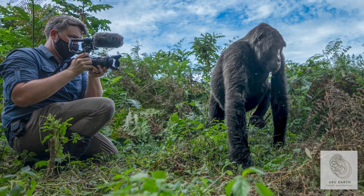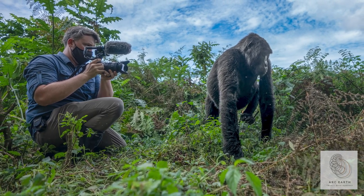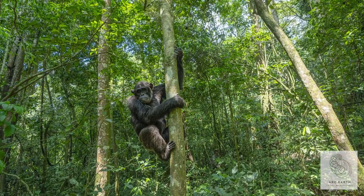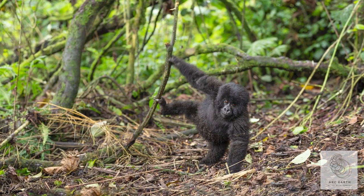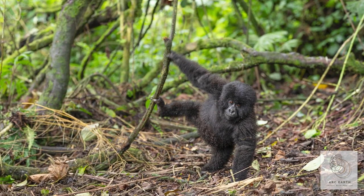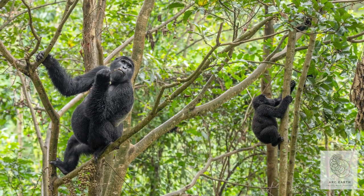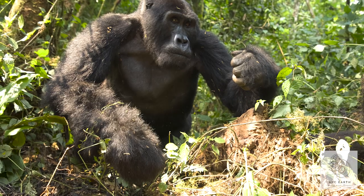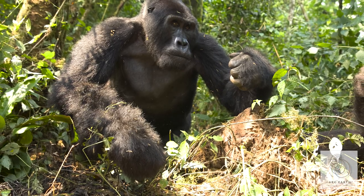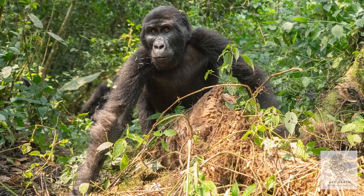My 16-35mm is a vitally important lens for this whole thing. The reason being is I like to change it up — for 10 years I've been doing 70-200mm and I want different images. By going wide and going low and having gorillas or chimps come past you and shooting up at them, you can create the most magnificent view of these animals — something unique and different.